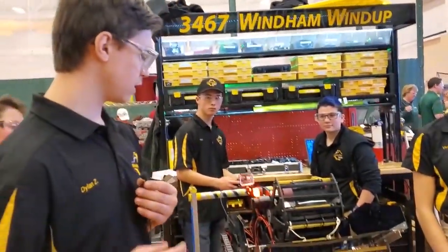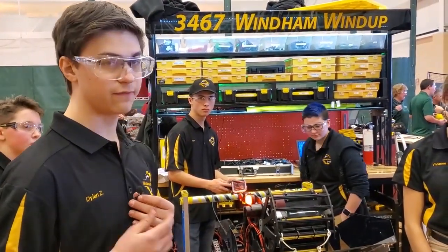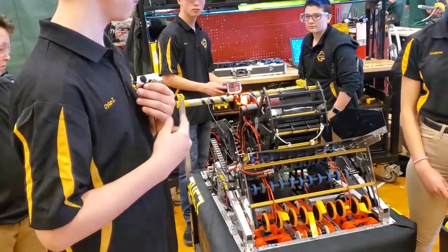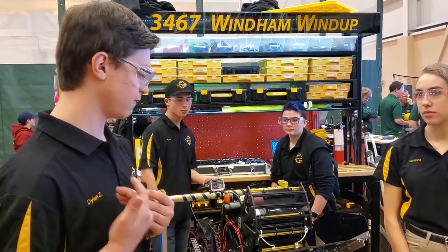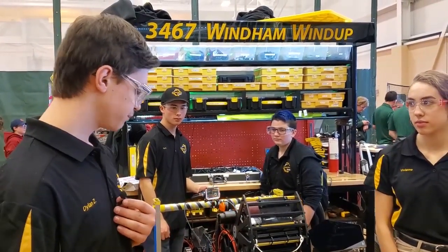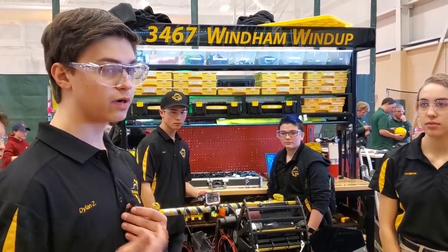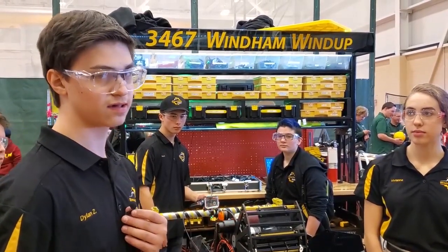Our drivetrain runs about 12 feet per second. It's an eight-wheel drive with four pneumatic wheels — one on each corner — and four Colsons in the center. They're six-inch wheels, which helps us very easily get over the rendezvous point and the berm. Last year we had eighth-inch metal, so we wanted to cut down on weight, and this year our whole drivetrain is sixteenth-inch metal.